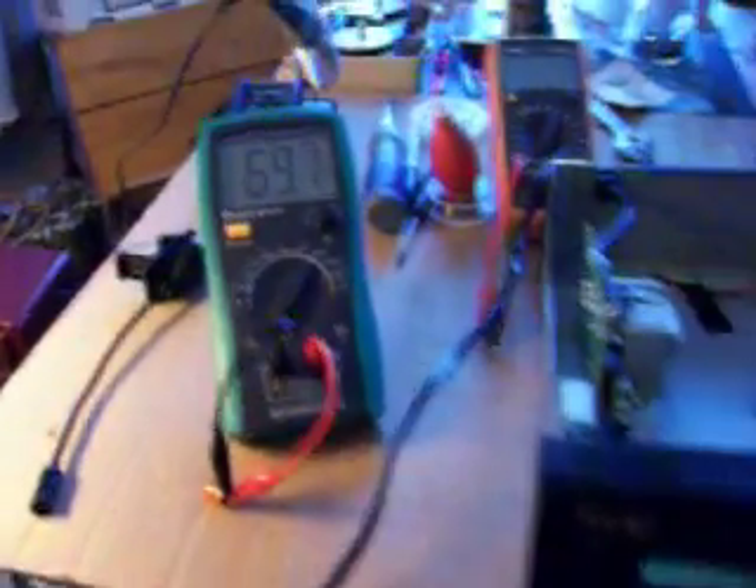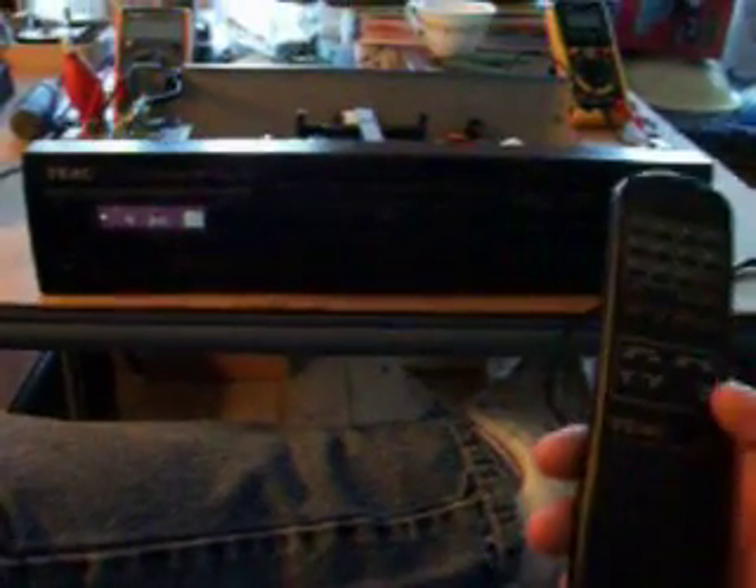It'll take a second to charge up. Well, the old TX is still going at it — the remote still works for the thing.